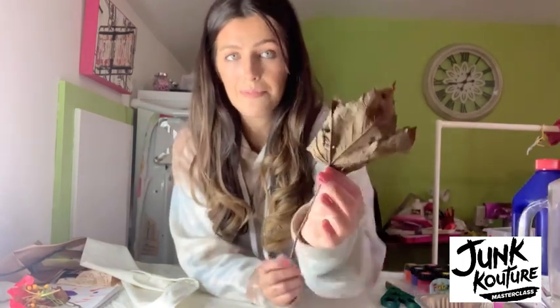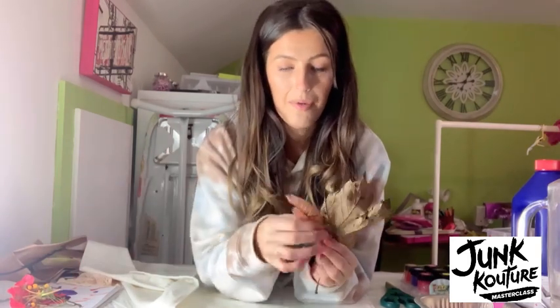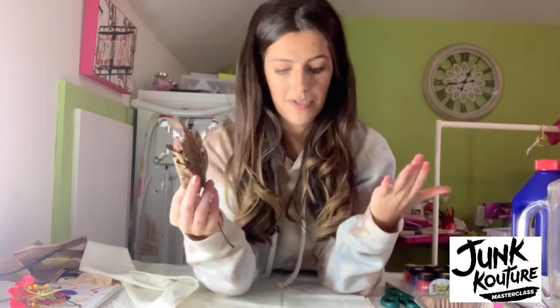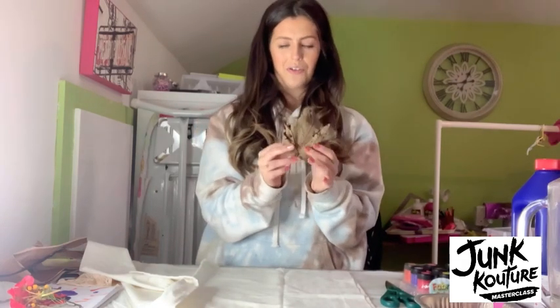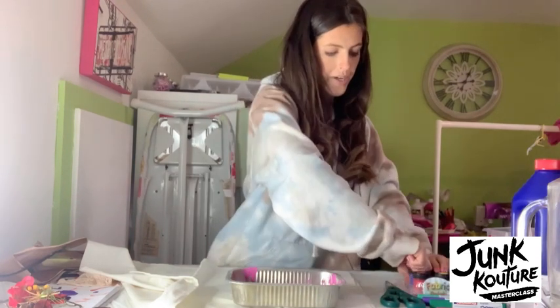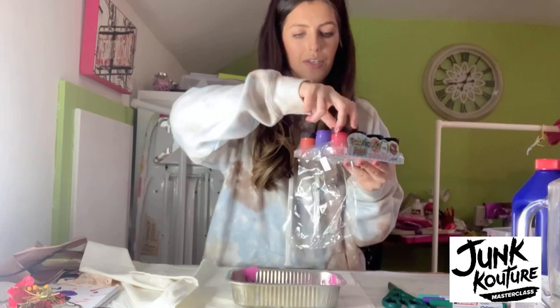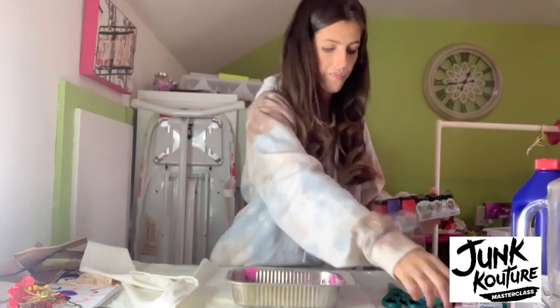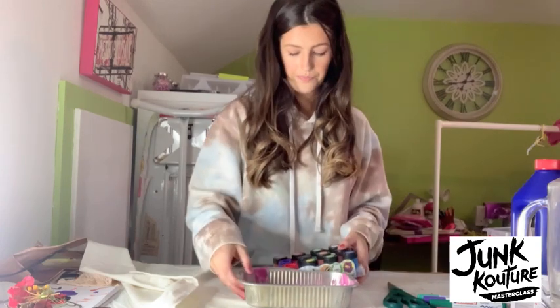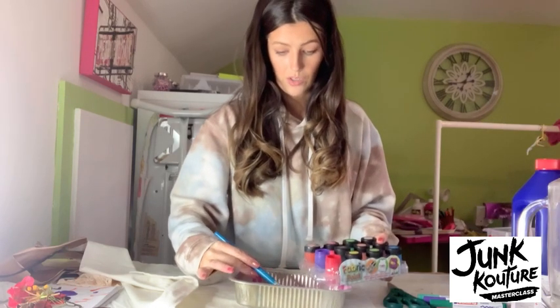As you guys know there's absolutely beautiful texture in leaves, so we can utilize the texture in their natural composition and use that as a print. We can make placement prints or all-over prints — totally up to you, whatever you'd prefer for your garment. These leaves are a bit wet so I have to let them dry a little bit. I'm going to get an old container and pick my colours — I'm going to use this violet purple and then this cherry rose — and put out a little bit of paint into the container.